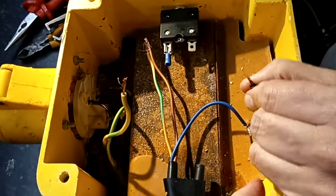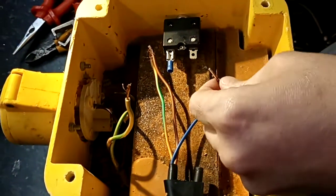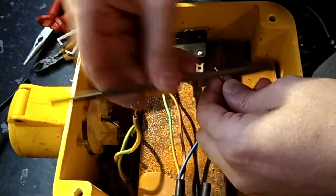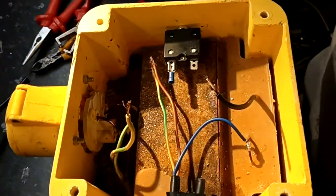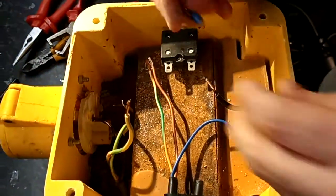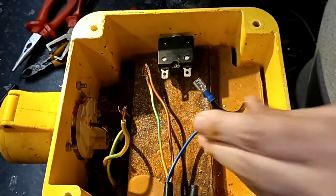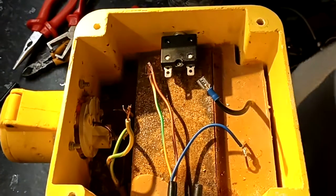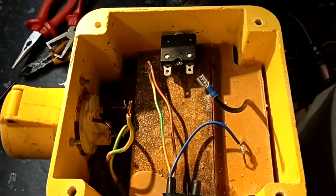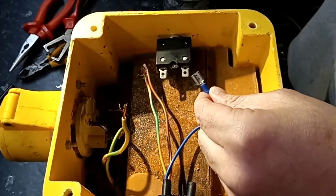And next, take the transformer, give it all 12 down. Take our terminal, put it on. And in a moment I'll just go get the crimpers. Here we go.